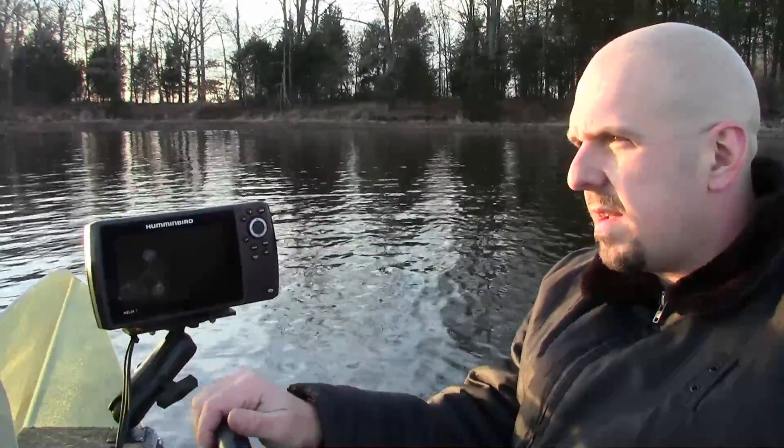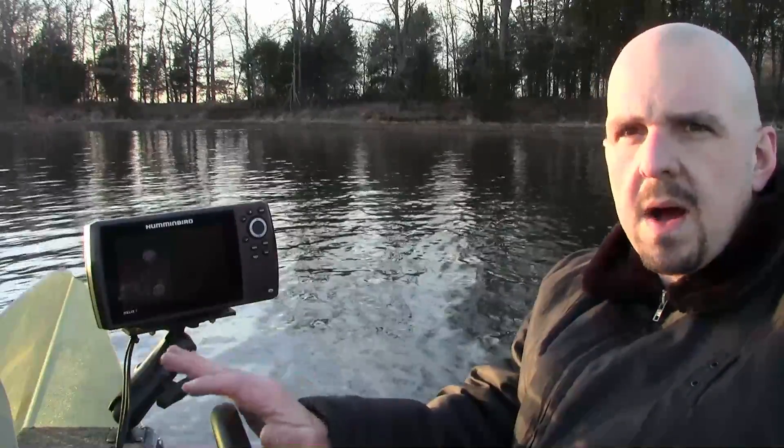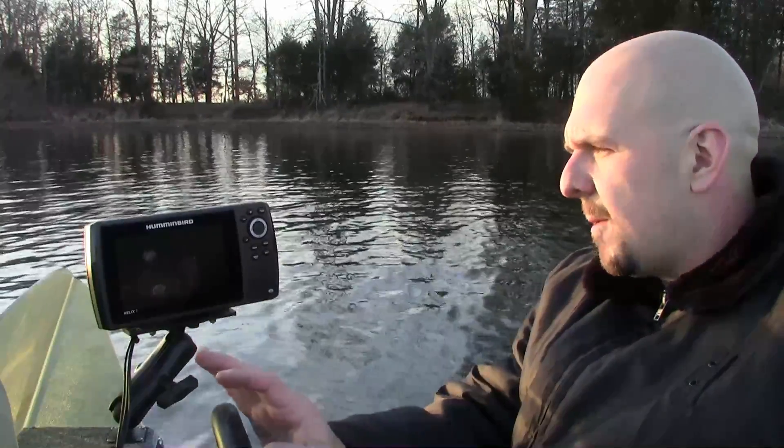The trouble I've been having is the 2D sonar on my Helix 7 has not been locking bottom very well. I started out only losing bottom when I'd be running down the lake, and here lately I've lost bottom just sitting there. I'm having to turn the sensitivity up on the 2D sonar all the way up just to be able to get a reading off the bottom, and I'm only fishing 15, 20, 30 foot of water max. I don't know whether that is the transducer, the Y cable, or a problem with the fish finder itself. So that's why I'm out here today.